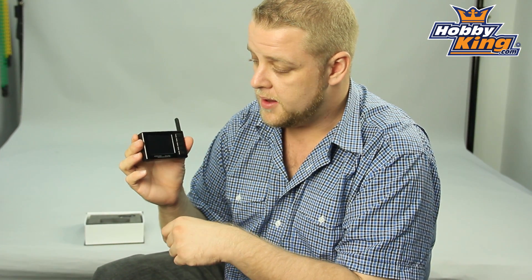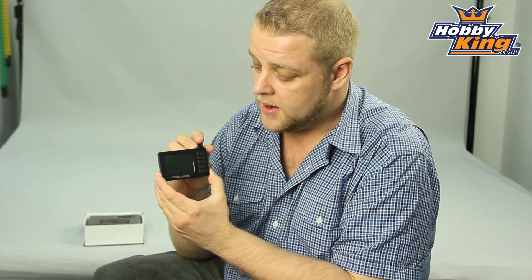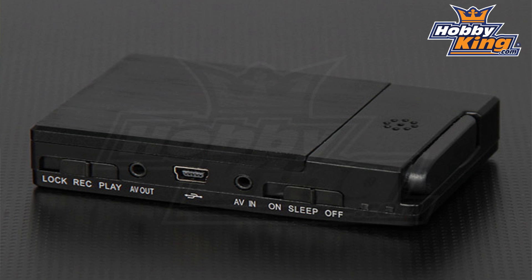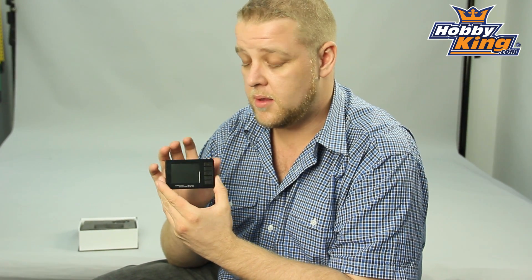It's got a little fold-out antenna here and a very simple, easy to use menu system. One of the great features is it has AV in as well. So if your system isn't using the 5.8 gigahertz channels that this system uses, you can still use it as a display device and a DVR.